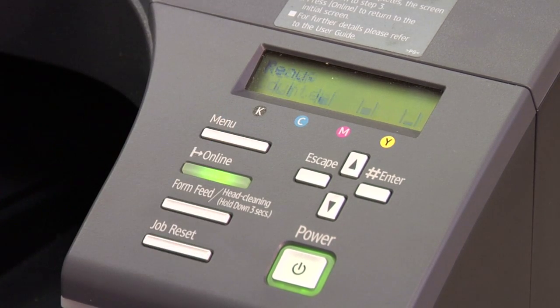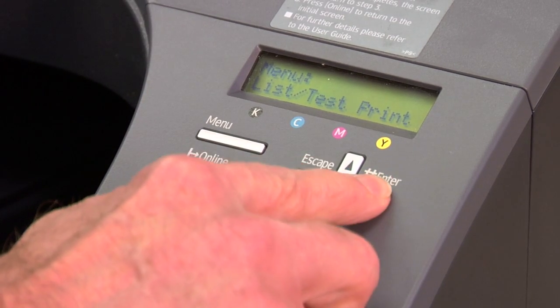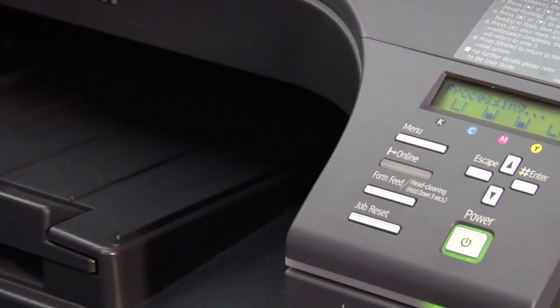We'll push the menu key, push the down arrow key to list/test print, then we'll push the enter key twice. It's a two-page report.